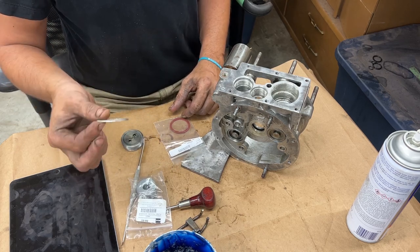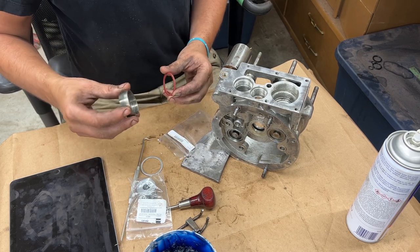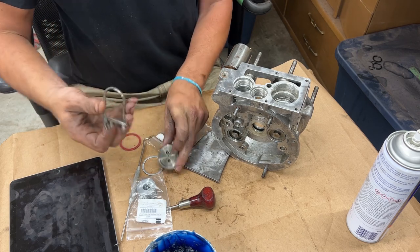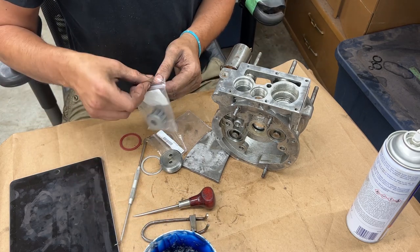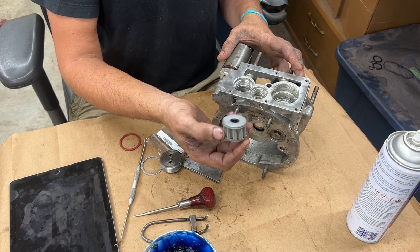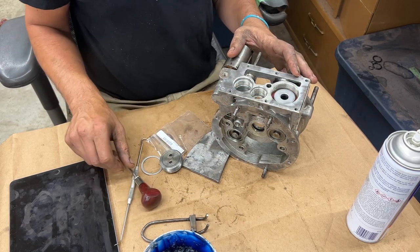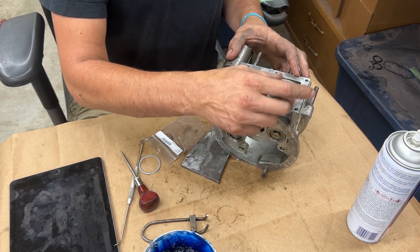For the pressure filter we need a fiber washer — originally aluminum but now sold as fiber. We have the plug and my homemade cup tool from the last video. You can buy an adjustable one cheaply; I made mine because I needed it immediately. The filter goes in, then the washer fits around it, and then the cup goes on. No lubrication needed there.